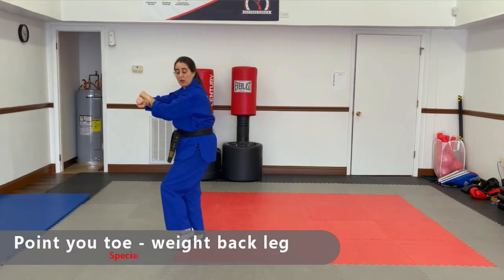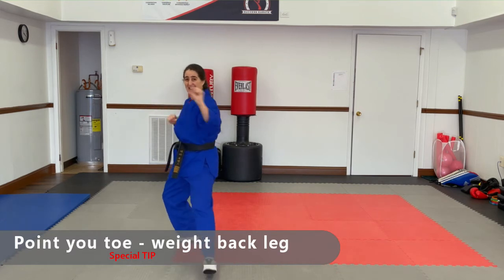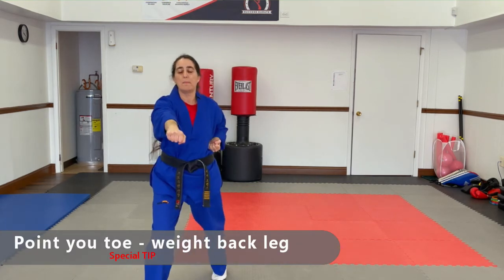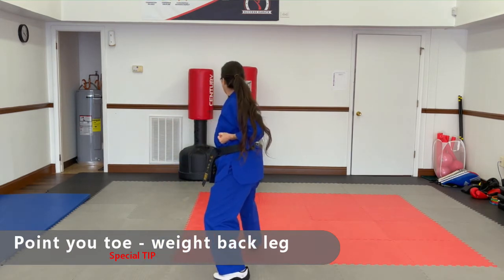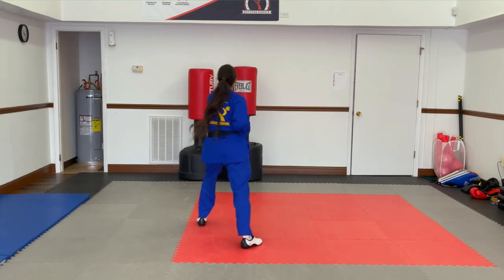Step forward and punch. Step back. Cross your hands. Step forward, step forward, punch. Step forward, punch. Step back. Cross your hands. Outside middle walk. Back stance. Step forward, punch.